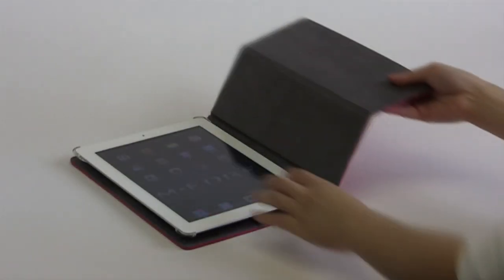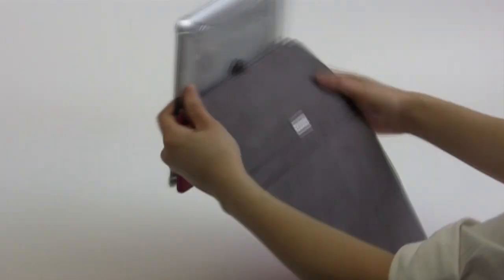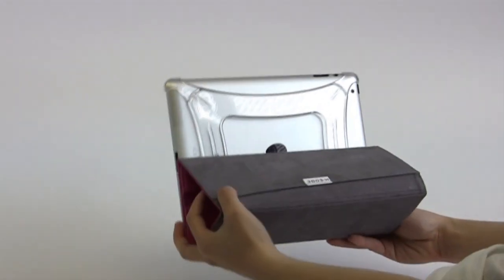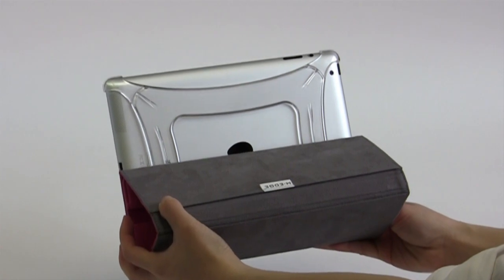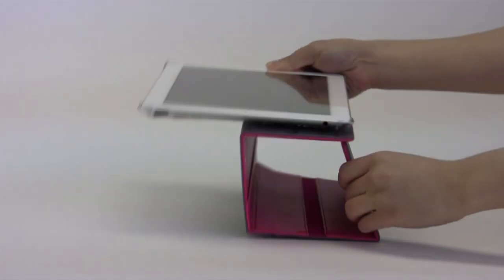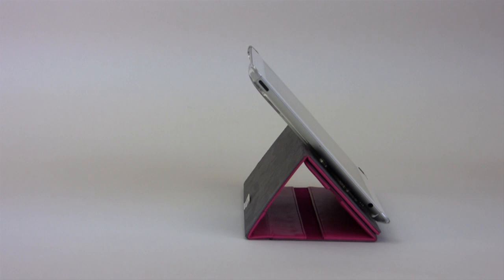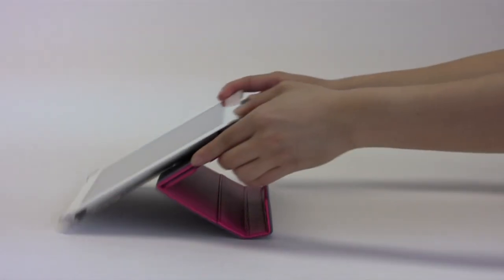The back of the iPad remains exposed, allowing access to the rear camera for easy photo taking. Continue folding the cover to achieve a sturdy triangular stand position. Tilt the jacket for an additional stand angle.